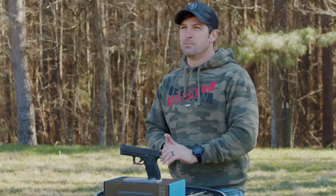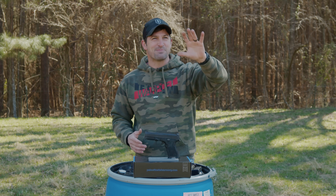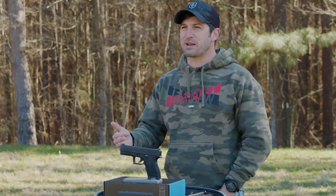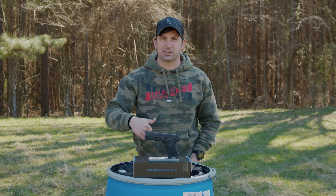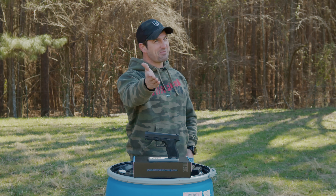Before we jump into that, I'm going to share a humiliating yet really funny moment doing a competitive shooting montage for this. It's really important to always do a walkthrough before a competitive shooting station, but I said screw it, I'm going to hit it cold. I forgot the course of fire, and well, this happened.